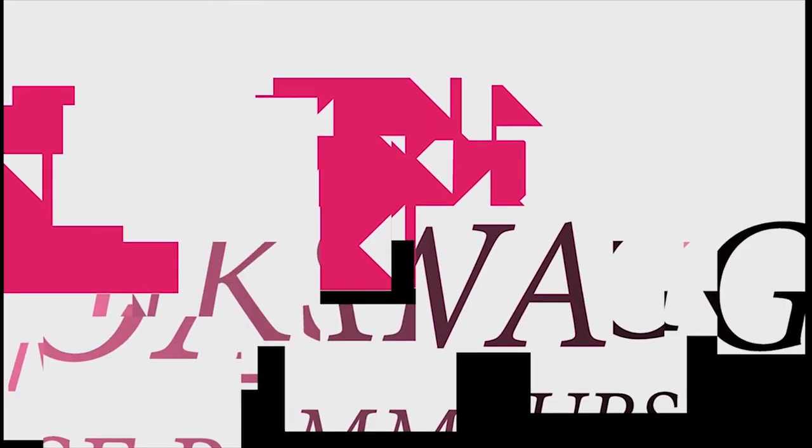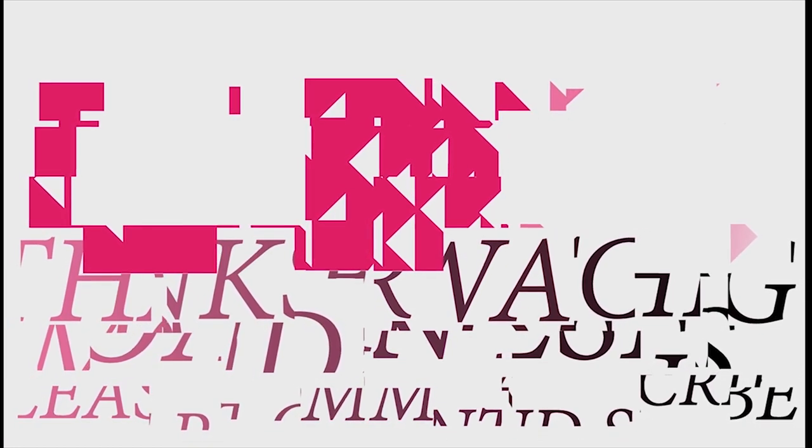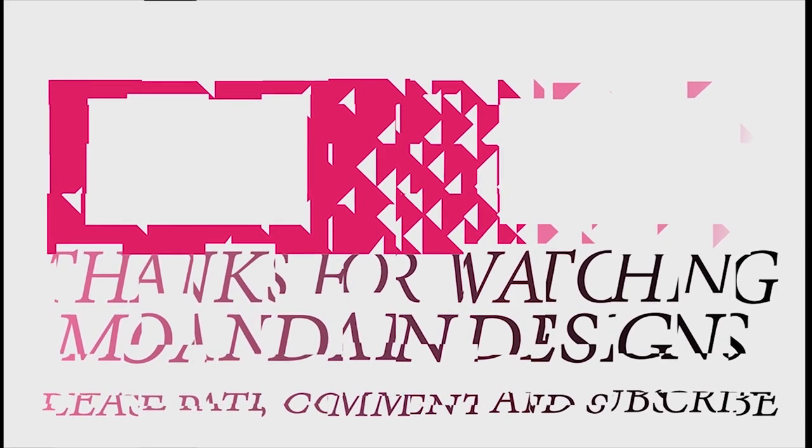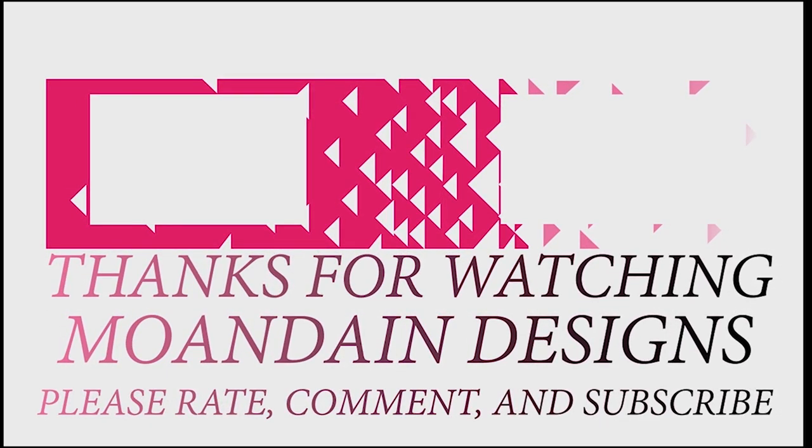Well, that's it for this episode of Mundane Designs. I'm your host, Mundane, and I hope you enjoyed this episode as much as I enjoyed making it. I have videos on the 1st and 15th of every month. As always, please like, comment, and subscribe, and have a wonderful day.